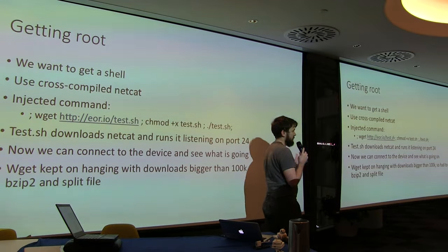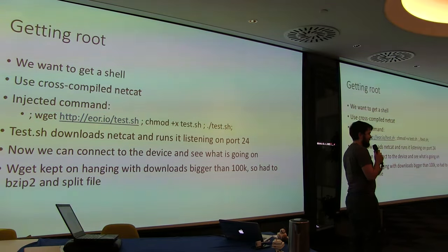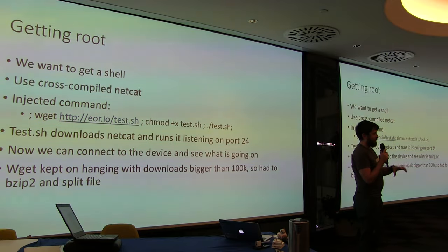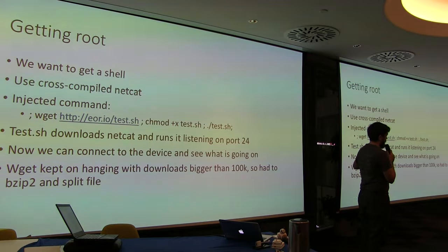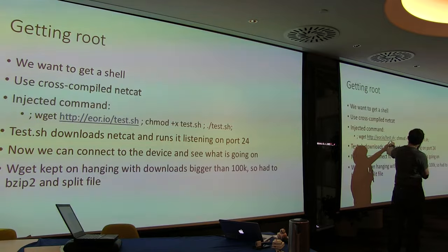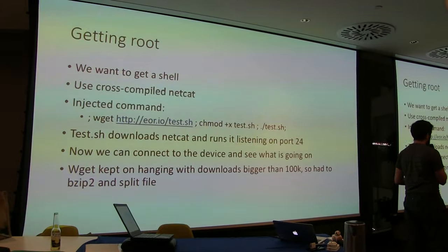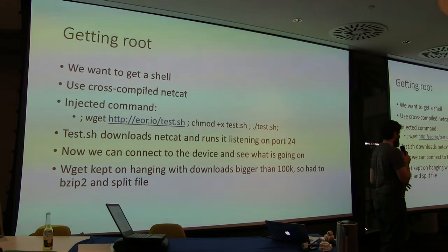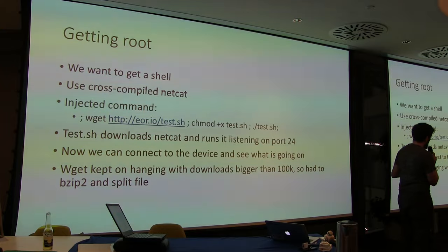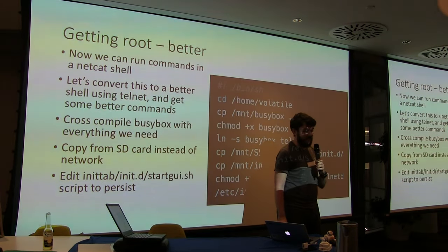There's a tool called Netcat — a universal network tool that lets you build reverse shells, normal shells, listening servers, port forwarding, very versatile. We cross-compiled it on a Linux X86 PC for this ARM board, then copied it across. We changed the command injection to wget our server, download a shell script, make it executable, and execute it. That shell script downloads Netcat, sets up a reverse shell listening on port 24. We connect to port 24 and have root on this device. It lets us see how the device operates, though it's still somewhat infeasible — the Wi-Fi module breaks when you download anything of significant size, so we had to split things up. It took two nights.